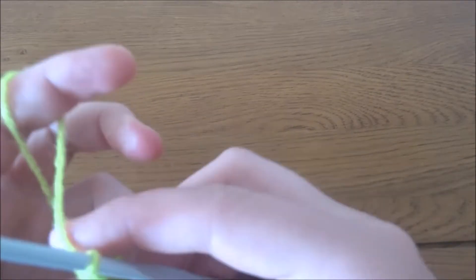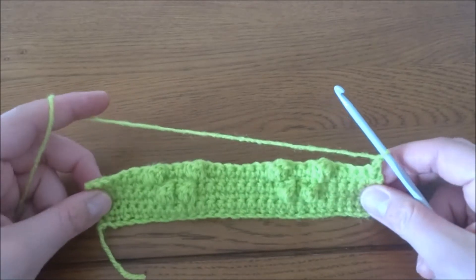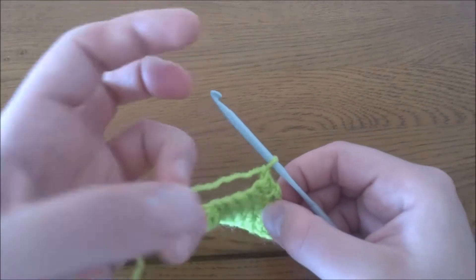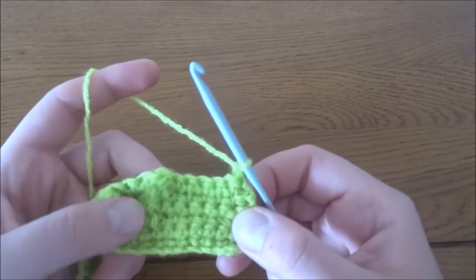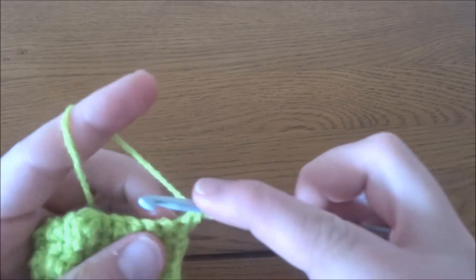Chain one. At the moment our work is supposed to look like that. Now row number seven: in row number seven, one single crochet in each stitch.